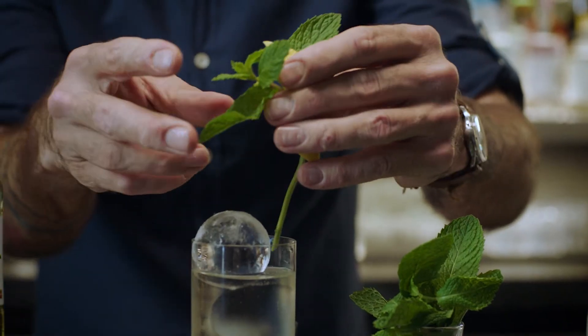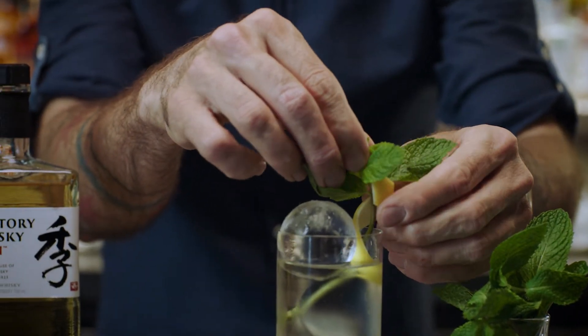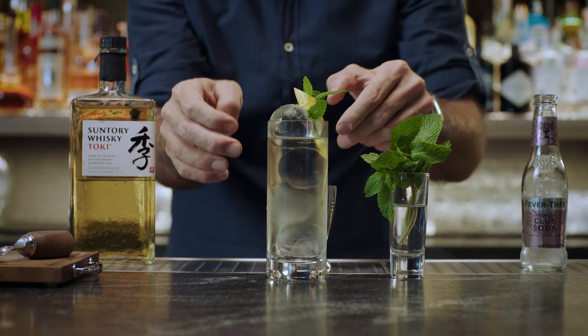A little lemon twist. And some people also like to add a light sprig of mint.